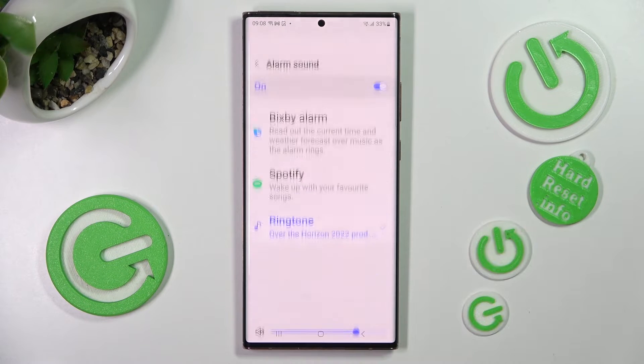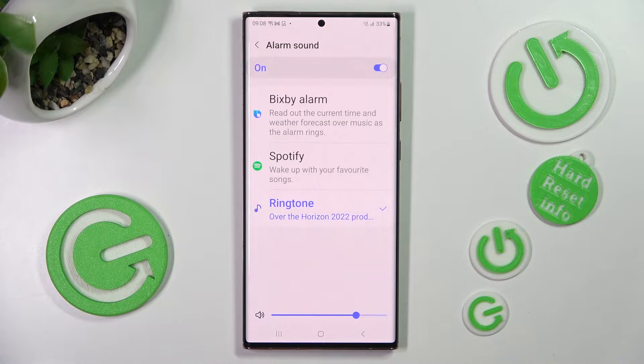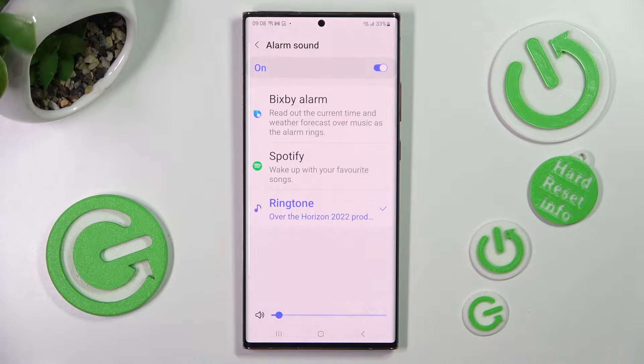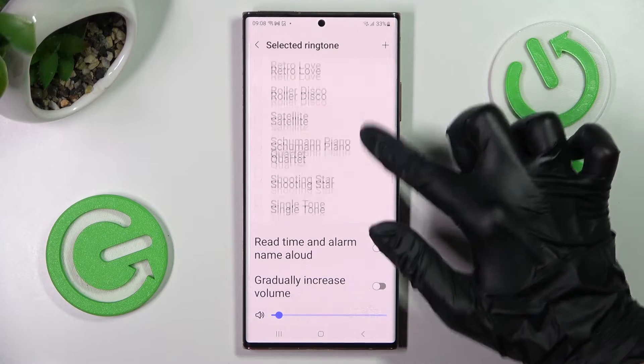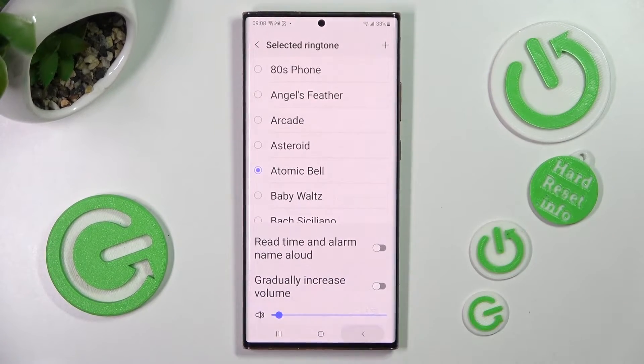Then click on alarm sound. Now you can pick one of those sources, adjust the volume of your alarm by swiping left or right, and finally click on the ringtone list. Over here, select the best melody for you by tapping on it and go back.